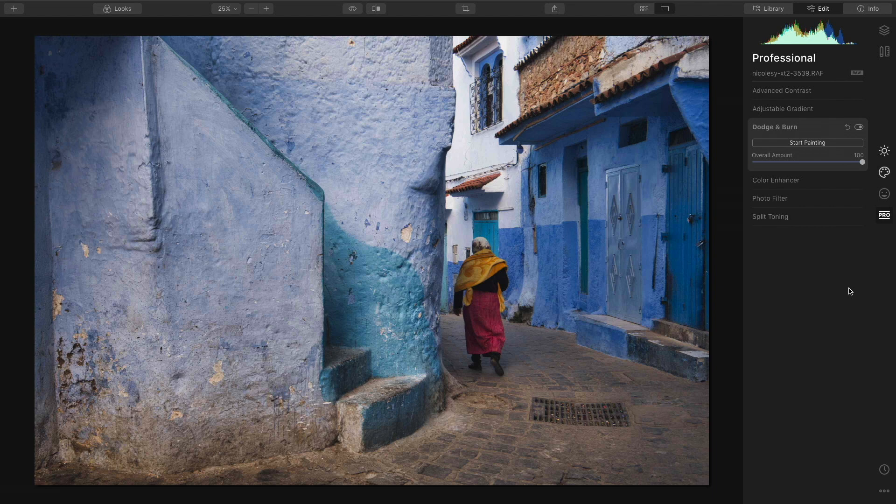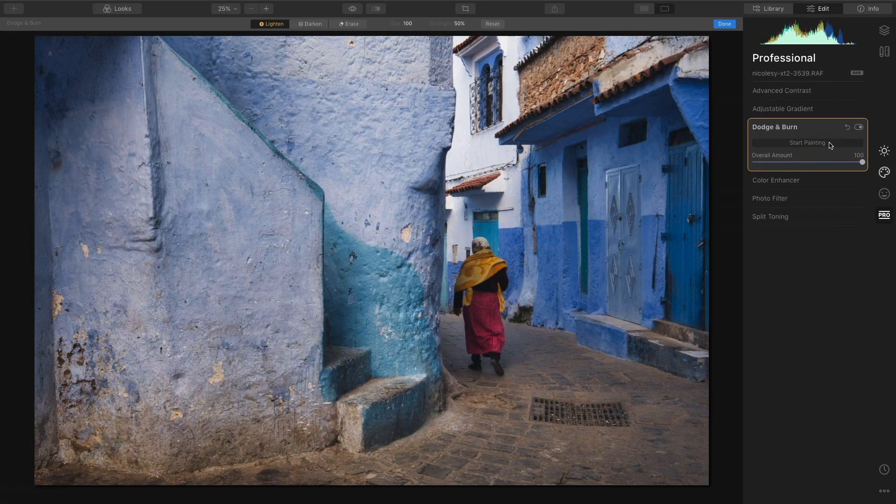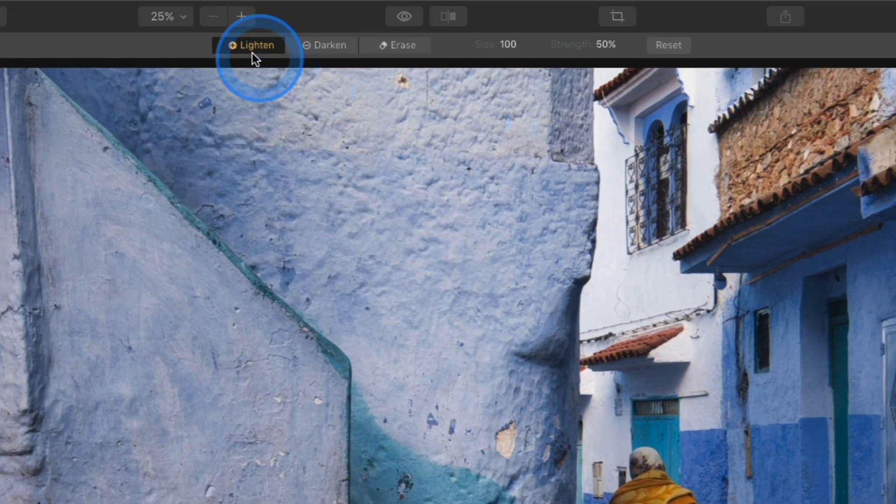I really like to highlight those paths — it draws the viewer's eyes and helps them look down that path a little bit more. Right now I'm in the edit view with the professional category active, and I've selected dodge and burn. It's a very simple tool. I'll click on start painting, then head over to the options at the top where I have three choices: lighten, darken, and erase.